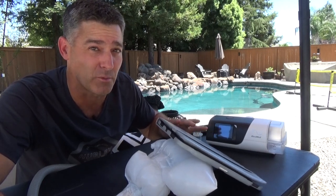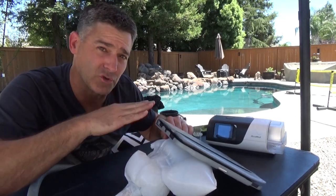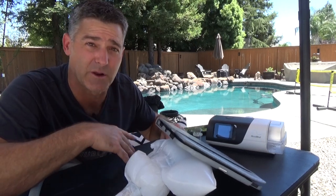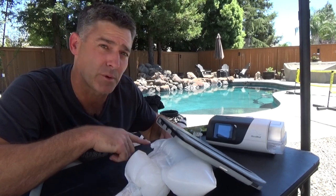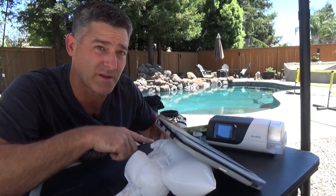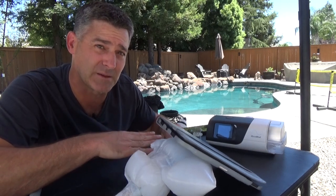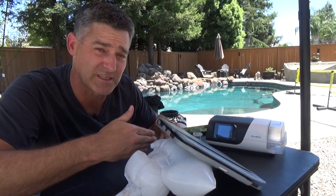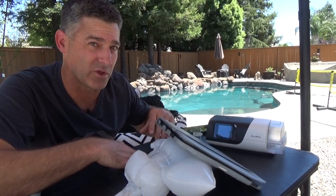EPR tends to cause more problems than it solves at low pressures. What EPR does is on every exhalation, it drops the pressure — I have it set to three, so it drops by three centimeters of water. This allows the airway to collapse. Because the purpose of EPR is to be smooth, it smoothly increases and decreases the pressure. When you need pressure now for CPAP, that's a problem because you're effectively running lower than what you think you are.